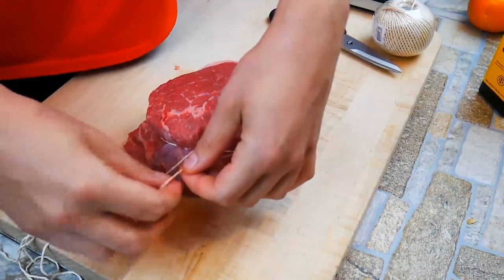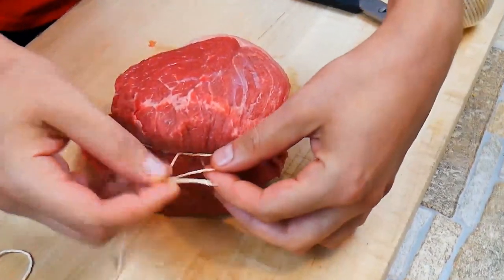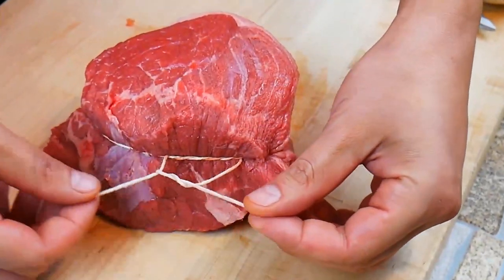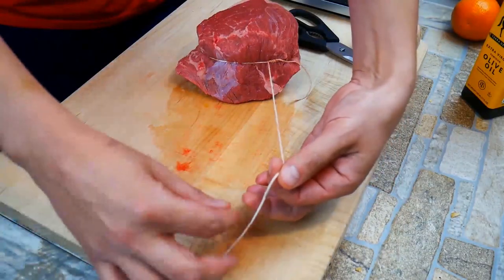Now we're going to do an extra knot because it's good measure and it just gives us good peace of mind. And that's how it's done in the professional kitchen. You can tie any knot you like there, whatever holds. And now onto the trussing.